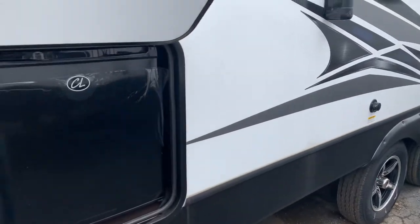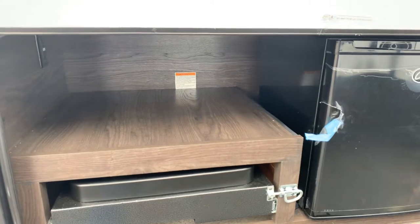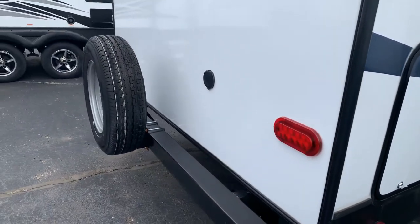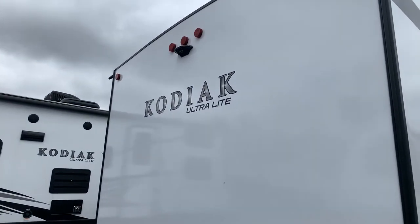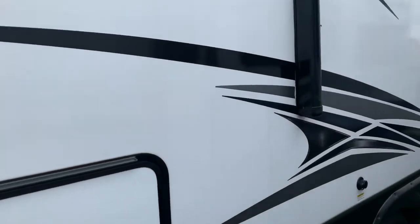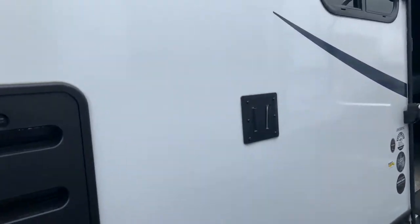Going back here now, you've got an outside kitchen. Some folks keep that; some folks take it out and just use it for more storage — it's your preference. At the back of the trailer, every camper we sell comes with a spare tire, and it is backup camera prepped. This is a fiberglass unit — not aluminum, but the stronger fiberglass.